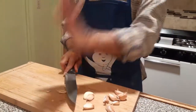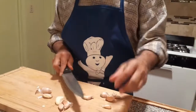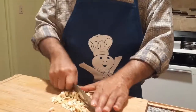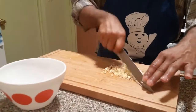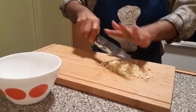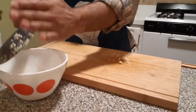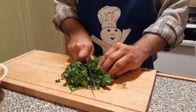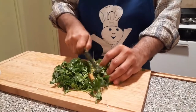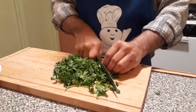So you see, we need 8 to 10 cloves of garlic. For this recipe, you can use parsley or cilantro. We are using cilantro.